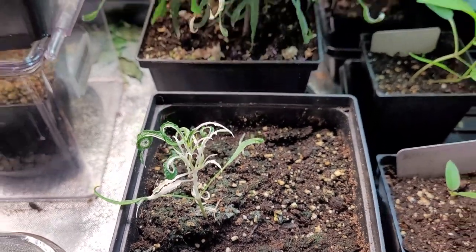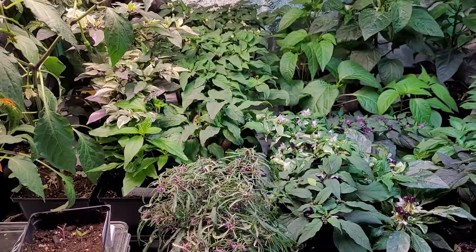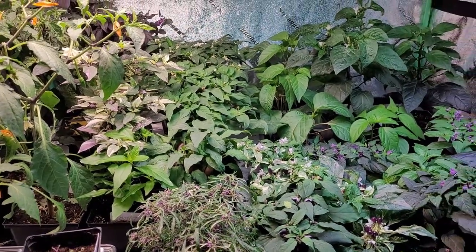When I come back I'll give you a lot more details about some of the peppers I have growing. Thanks for watching. We'll see you next time.